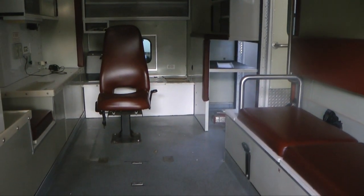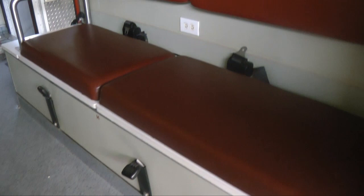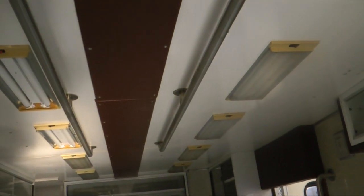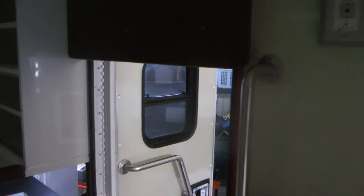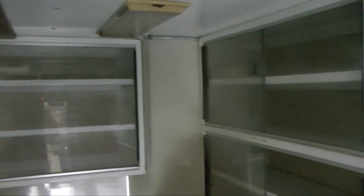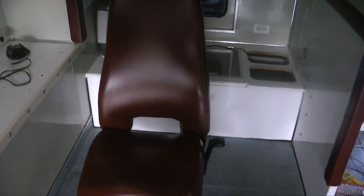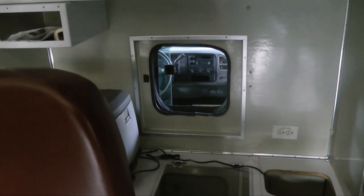As we enter the rear, this is what we have. Looking over here on this side, we have the bench with seatbelts and cabinets up top. A couple of bars and plenty of lighting on the top. Our side door and more cabinets. And then, of course, the captain's chair and a pass-through - really just a window to the cab.